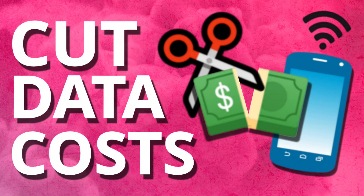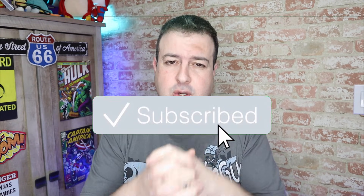Welcome to another episode of Talking Tech with the Techie Guy. My name is Liron Segev, where I make tech simple. If you're into phones, gadgets, apps, tips and tricks and how-to, hit that subscribe button and let's get on to today's show.